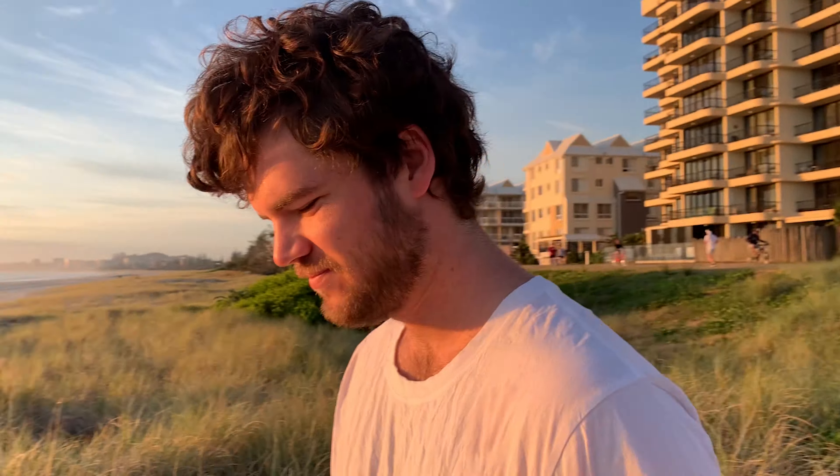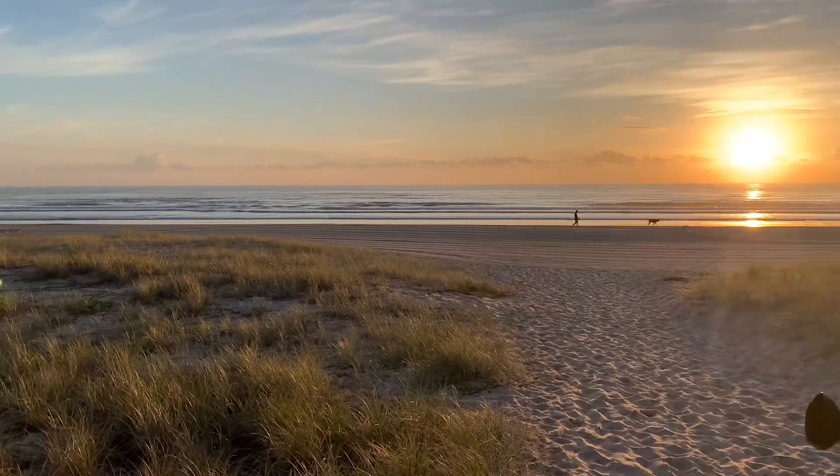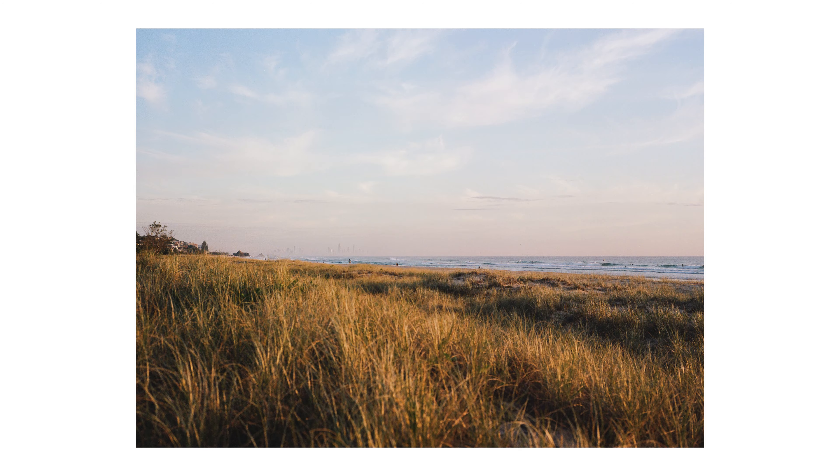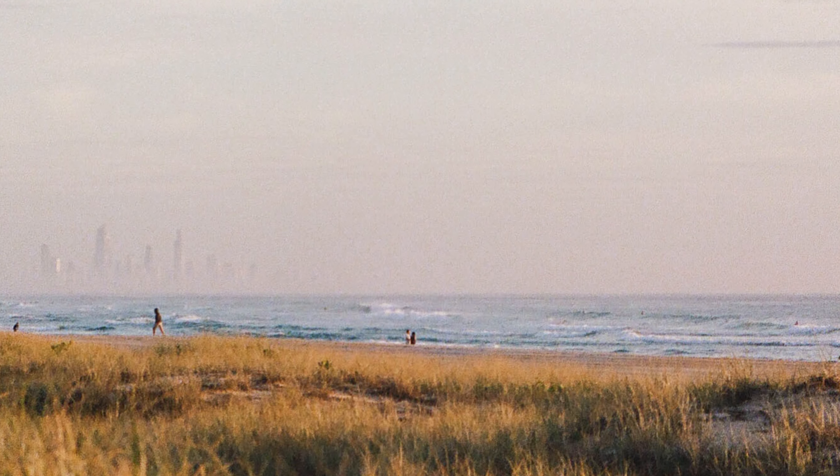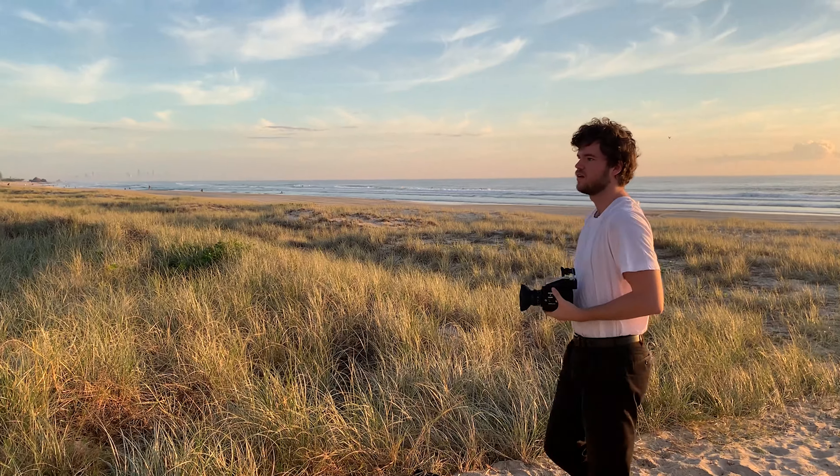Ready to go — ta-da! Shot number one. Nice, that's it. That's a good shot.